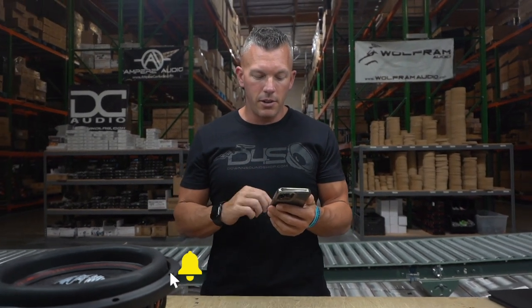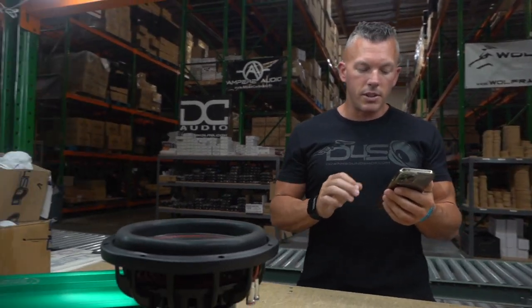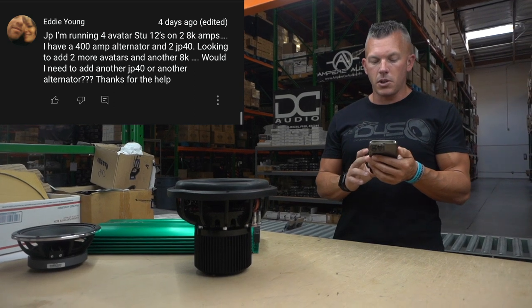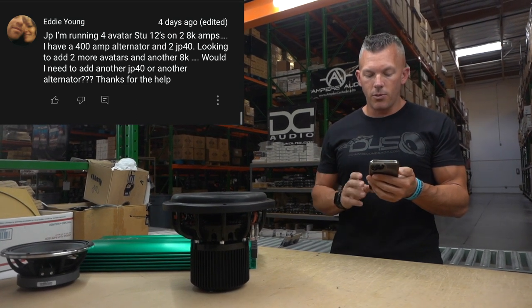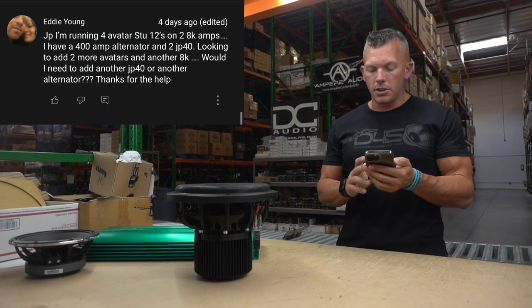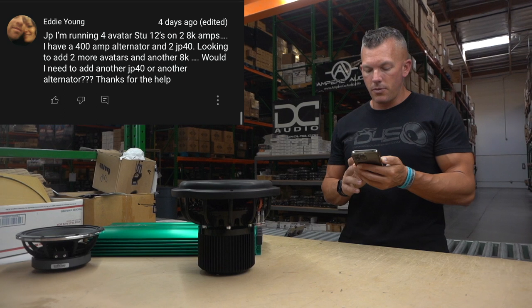The first question is from Eddie Young. He says: JP, I'm running four Avatar STU 12s on two 8K amps. I have a 400 amp alternator and two JP40 lithium batteries. Looking to add two more Avatars and another 8K — would I need to add another JP40 or another alternator? Thanks for the help.